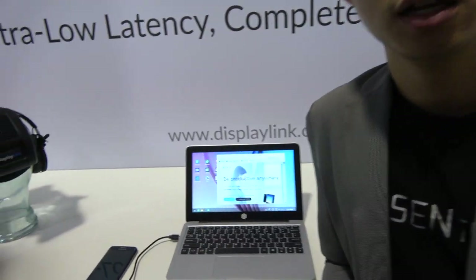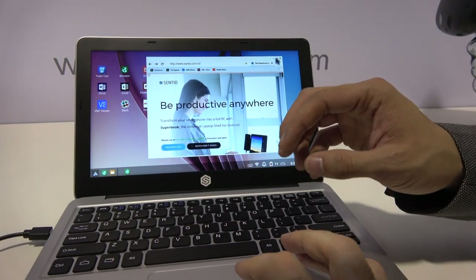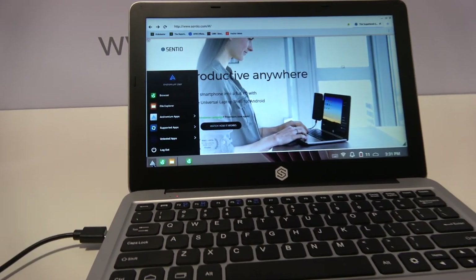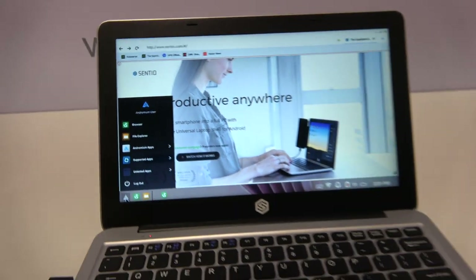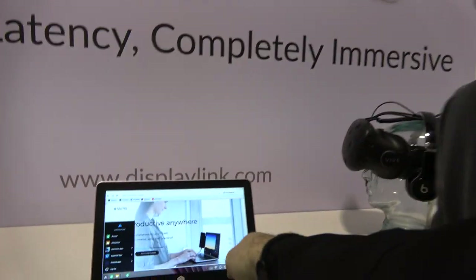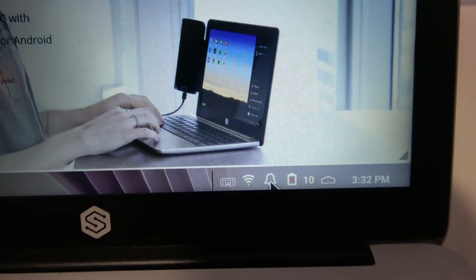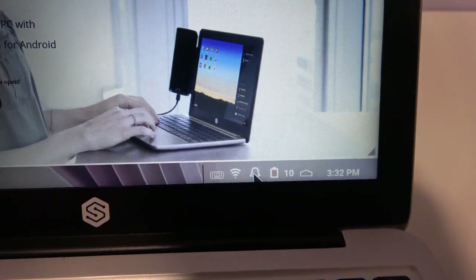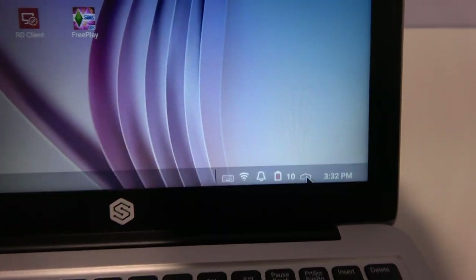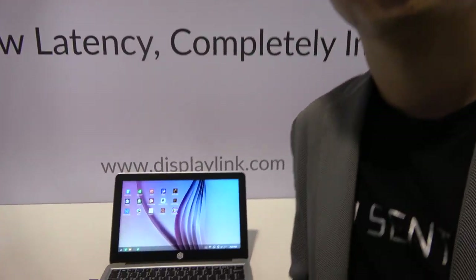One of the benefits of having the operating system essentially as an application is being able to update the software over the air at any time, so any software modifications can happen right away. Over in the corner you have access to your keyboard, Wi-Fi, notification center, and battery — that's where our system tray lives, and we'll add additional features to it as we launch.